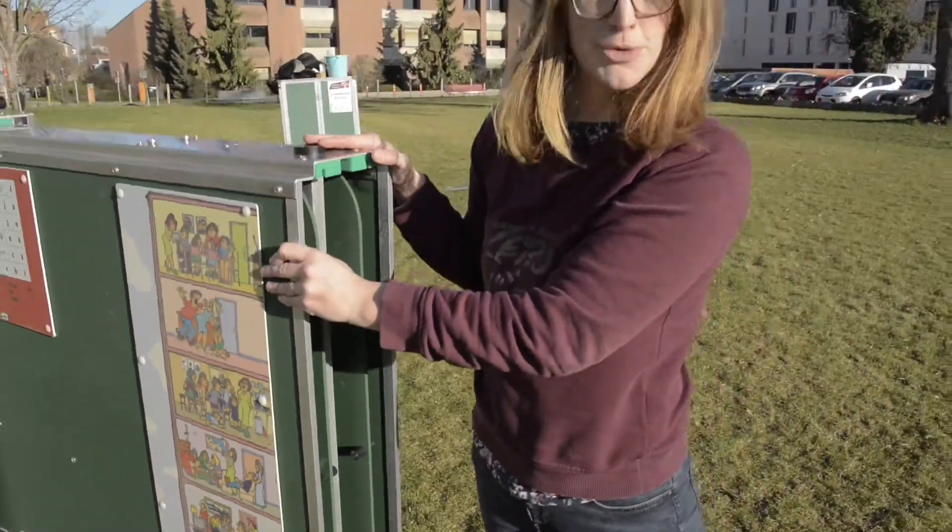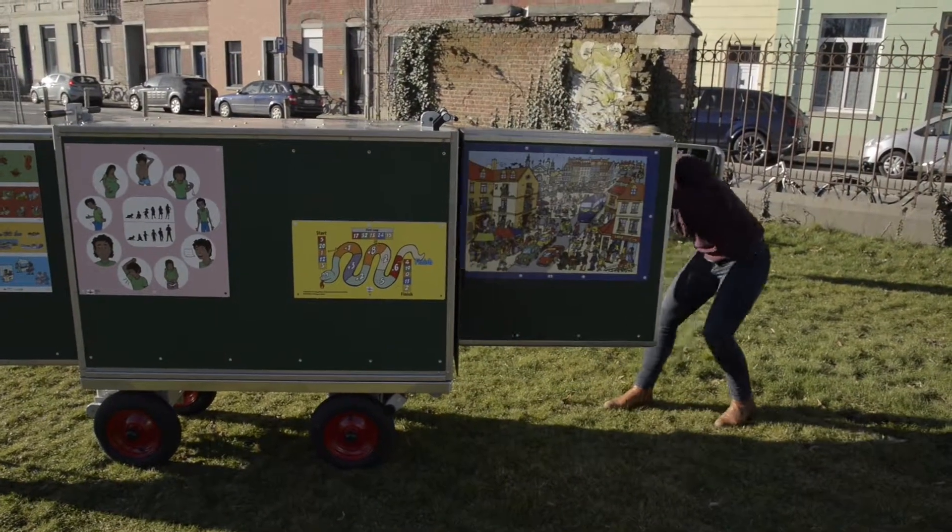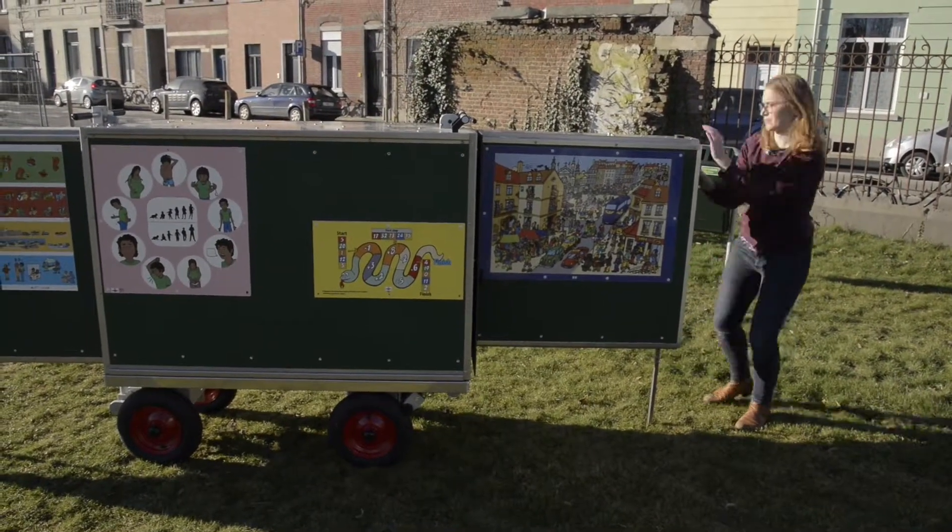Now you can open up the rest of the Mobile School. So I take out this panel. We repeat this process on the other side of the Mobile School. And now we can start playing. Have fun!